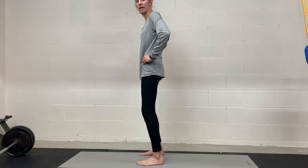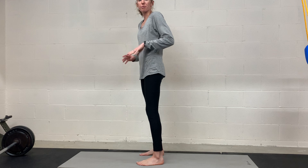Standing pelvic tilts. We are just isolating the pelvis movement, tipping forward into an arch position and tucking back under. You are just moving through that motion, getting used to moving your pelvis in different positions.